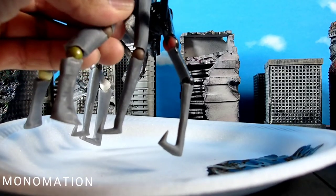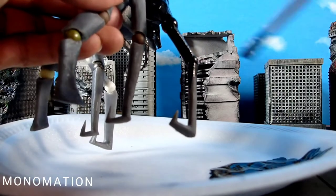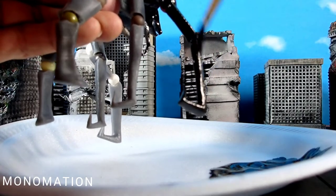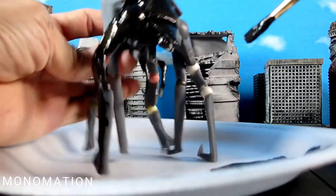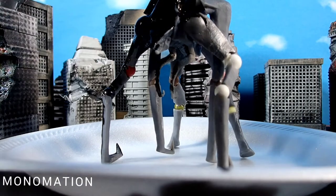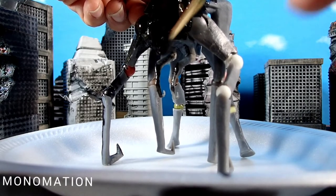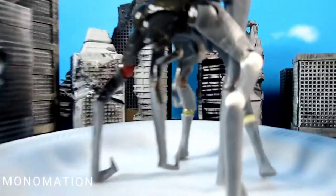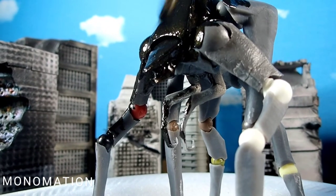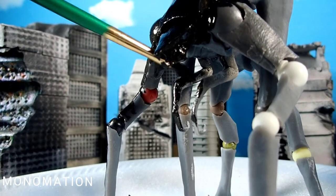There is no technique that I'm using — I'm just layering it on thick. Right here is going to be a tricky part. Should be alright.